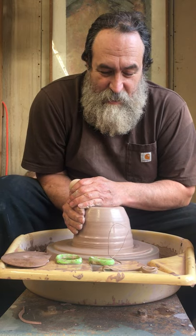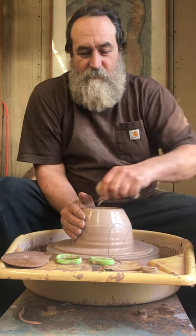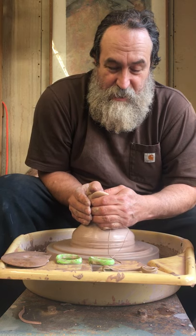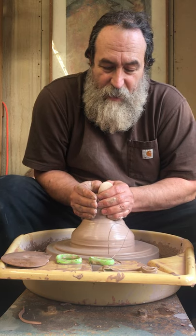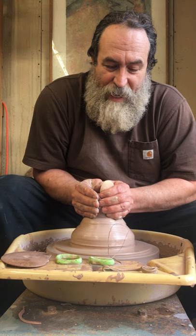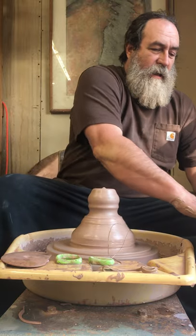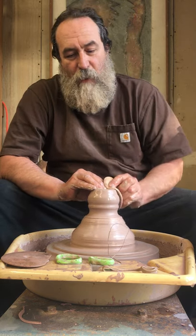My wife Valerie is here with me, sitting behind the camera. Off of this lump of clay I'll throw three or four bowls that I will then alter and paddle, and they will get rabbit handles over the top of them. I've got a few different designs in the paddles that I use, and they are paddles that I make and sell on my website as well.